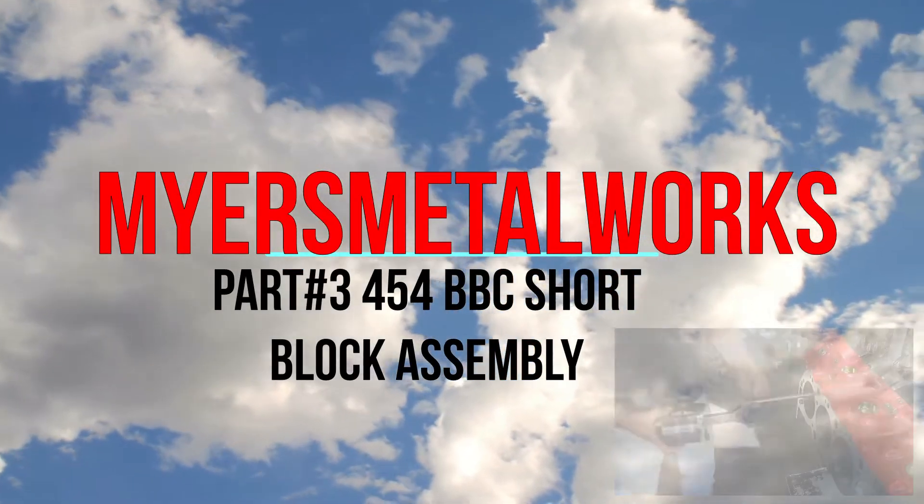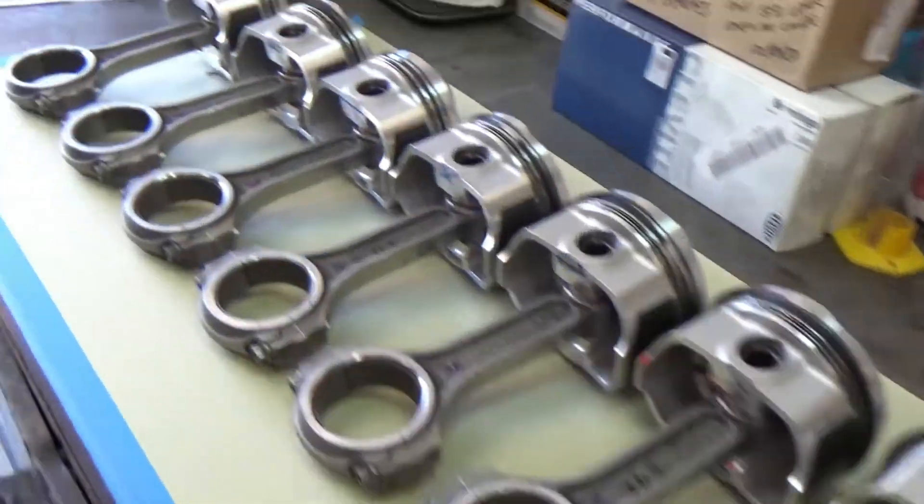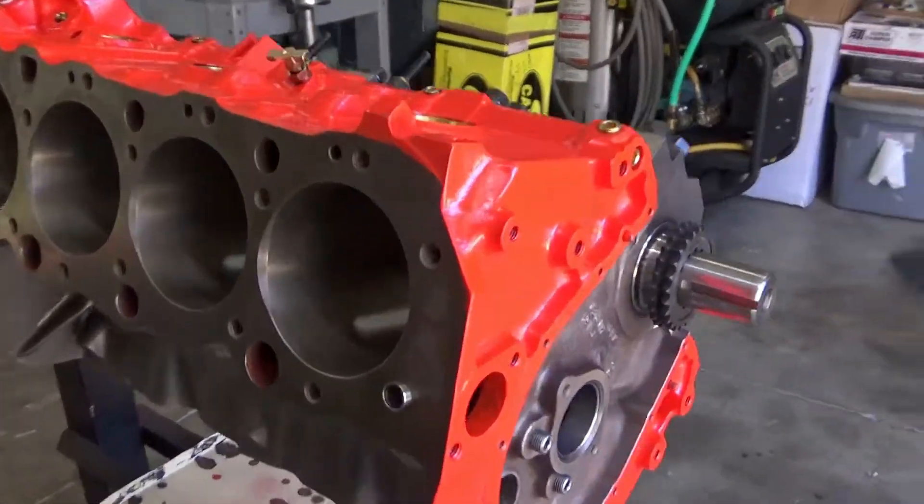Welcome to the shop everyone. Today on part 3 of the 454 big block short block assembly video, we're going to be installing those pistons, rods, and rings into that short block.